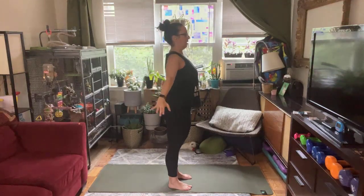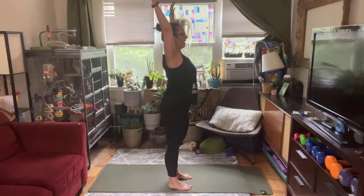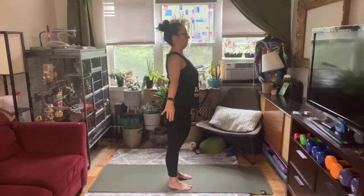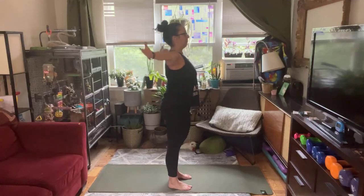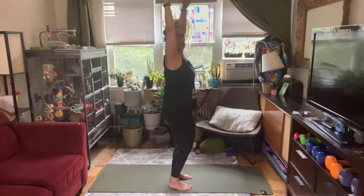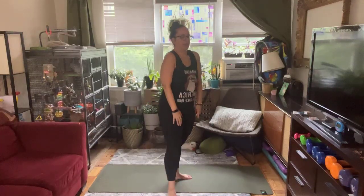Two more just like that — inhale arms up, finding that squeeze, pressing equally through all four corners of your feet, shoulders away from ears, hips forward. Gently squeeze, exhale arms down. We've got one more. This is great — one minute of just big breaths and alignment for our body, starting to notice how we're moving.